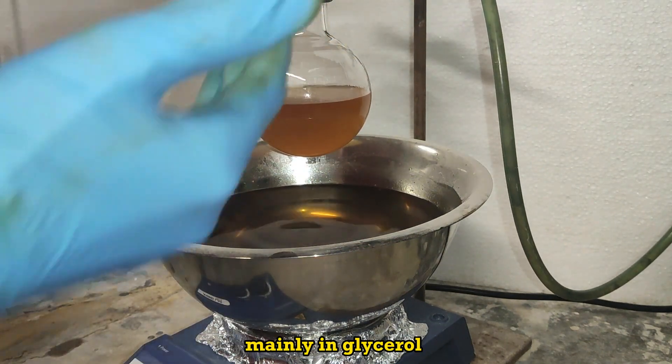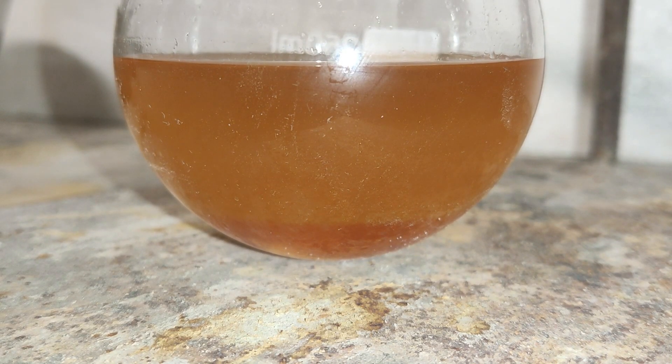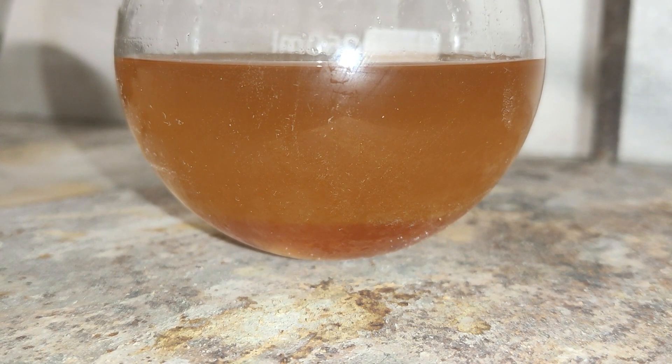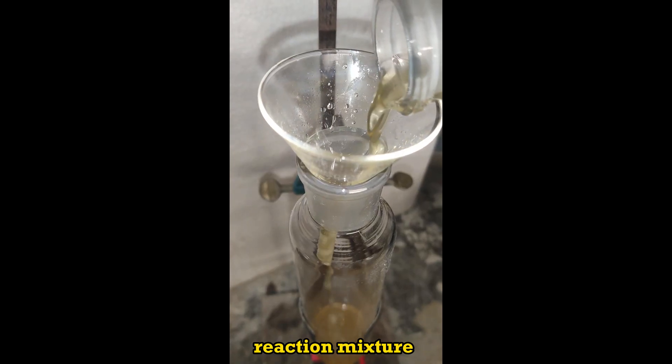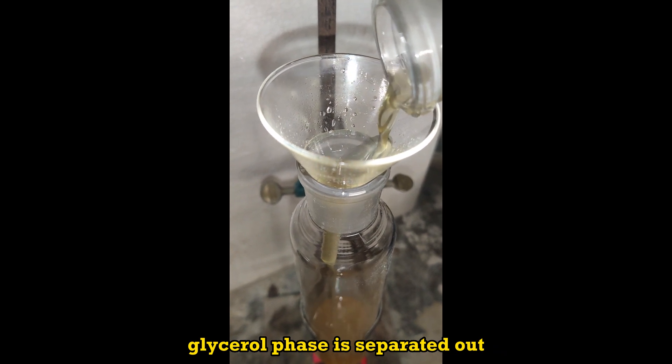The bottom phase consists mainly of glycerol. The reaction mixture is introduced in a separatory funnel and the glycerol phase is separated out.